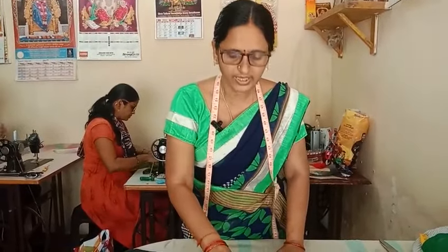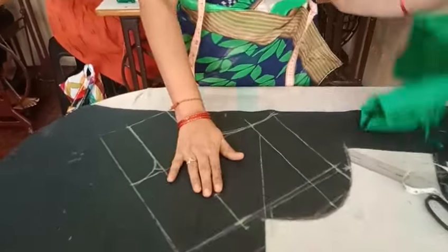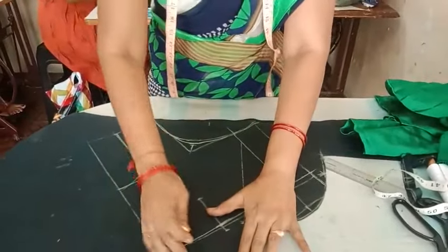Let's go ahead and press the dots. The chest point will be a little doubt. For blouse measurement, we need to be minus 2 inches.